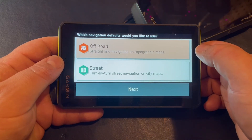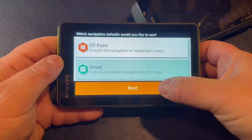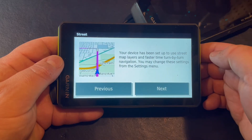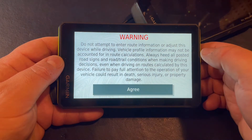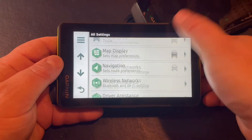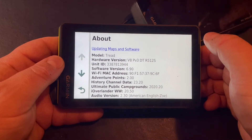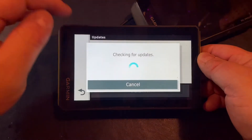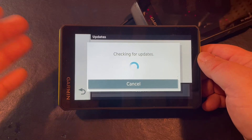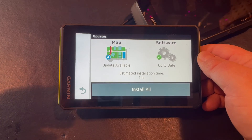Now it's asking what defaults we want to use for navigation. We'll choose our preferred option — we can always change this in the settings menu. We'll tap next and now we're back out. We can verify in our device settings: version 6.9. We can either tap to start downloading the maps wirelessly, or plug into the computer and do it via Garmin Express, which is the more recommended way.